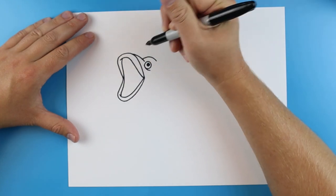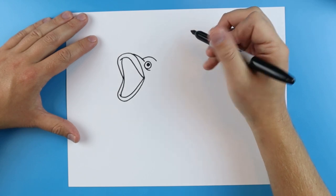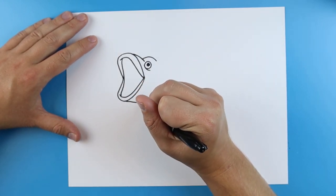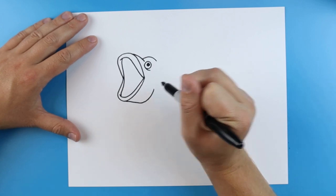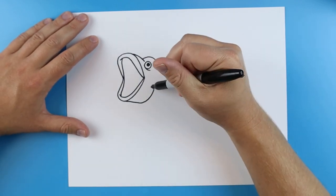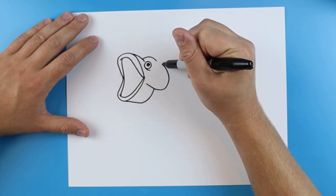Then starting here I'm just going to make a little line that goes right there. And then right here I'm going to make a little line that goes down and it's just going to kind of curve up. Then for the gills I'm going to make a line that's going to curve right around here towards the head.